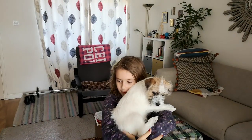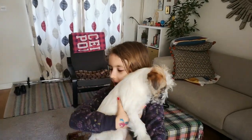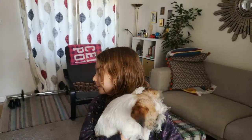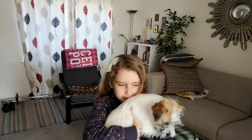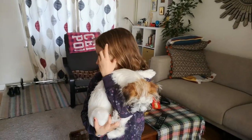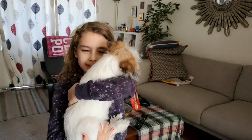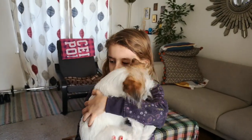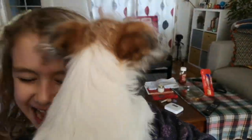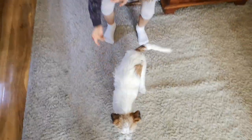Hi guys, welcome back to my channel. By the way, Emily's not here because I have a separate channel called Santa's World. In today's video I will be showing you some basic gymnastics moves so you can teach them. And by the way, this is my little puppy again. First move: a basic cartwheel.